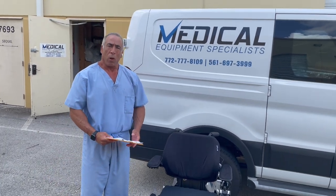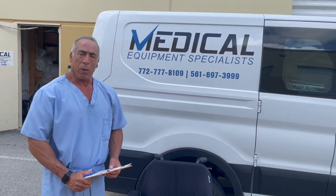Any questions or concerns, please call us here at Medical Equipment Specialists. We're more than happy to help. Thank you.